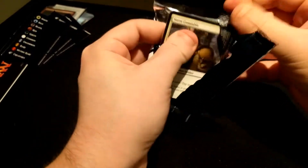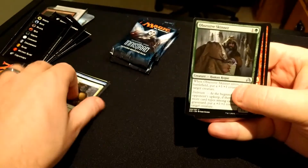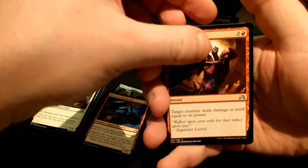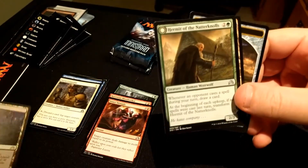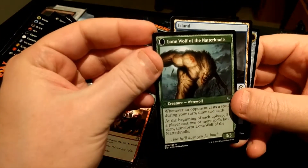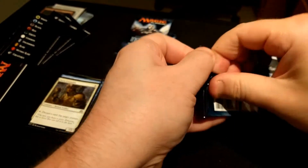The fun and the serious part. Let's skip through the uncommons. We have an Obsessive Skinner, Ravenous Bloodseeker, Inner Struggle, and a Choked Estuary. That's cool. And we have a flip Hermit of the Natterknolls, which of course flips into Lone Wolf of the Natterknolls. Island and Clue.